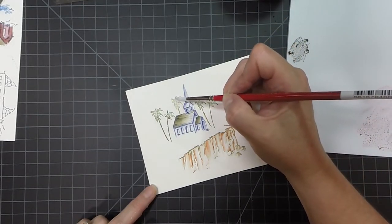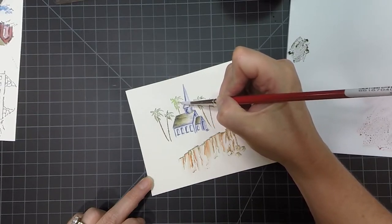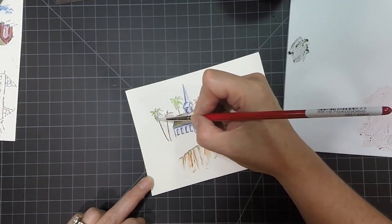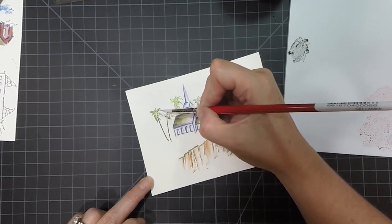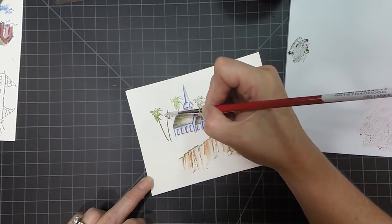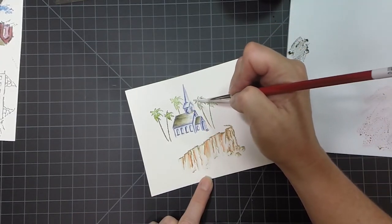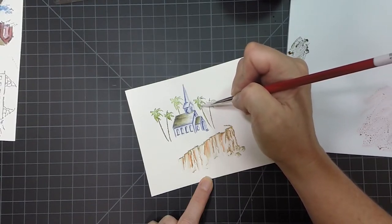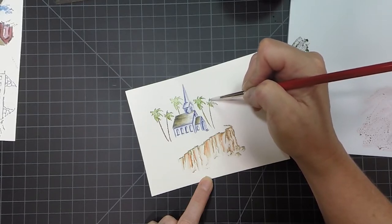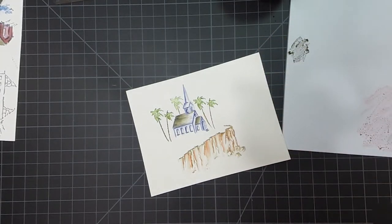With the trees, as we always do, we're going to jump our brush around and just soften those lines. We don't need to color them in completely — we want to leave some white space. And then this little guy right here. Those look pretty good.